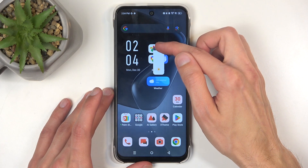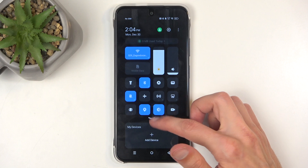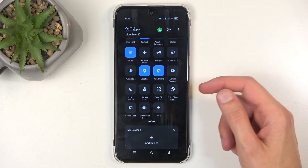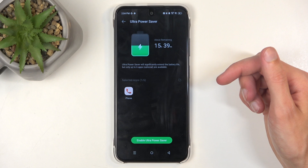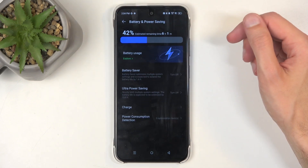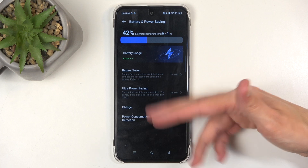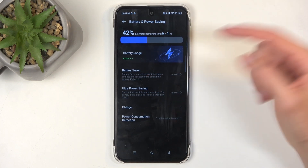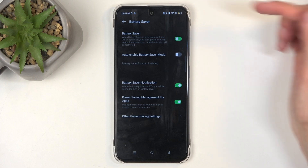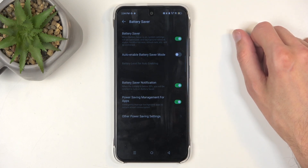So that's one way to enable power saving mode. The other one, which is the more traditional power saving mode, we can enable by long-pressing this toggle, and then going back — and this takes us to the battery and power saving section in the settings. So just a quick way of accessing that. And here we have battery saver, which is the normal power saving mode, which you can enable by just flipping the battery saver switch right over here.